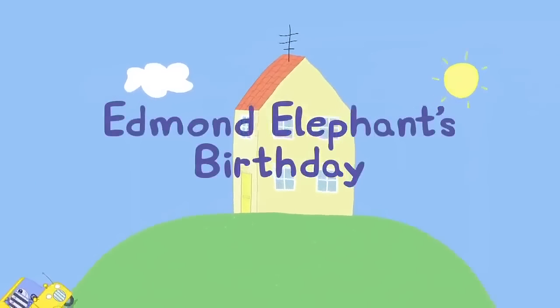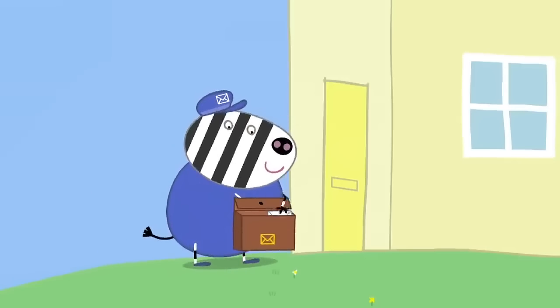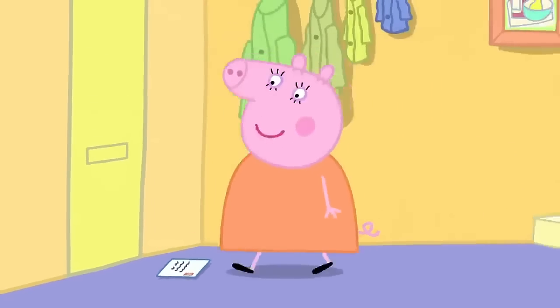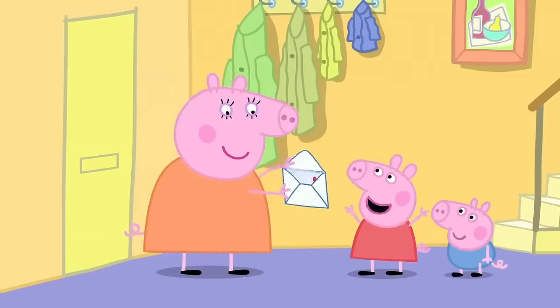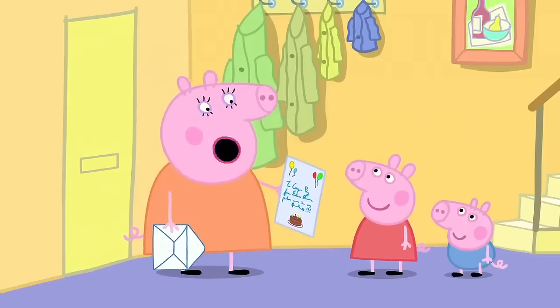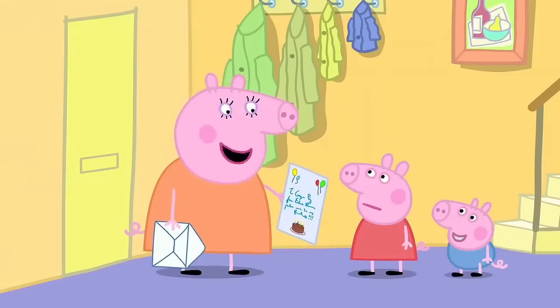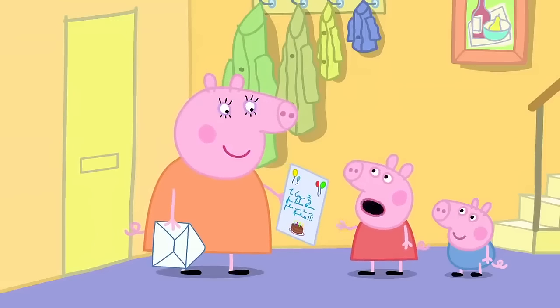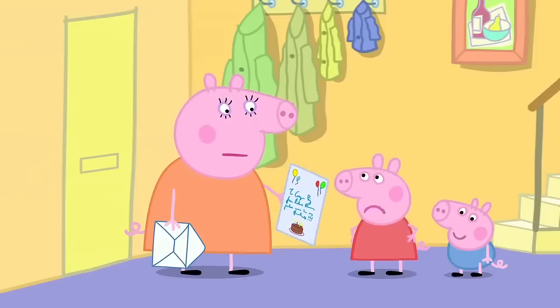Edmund Elephant's birthday. Mr Zebra the postman is delivering a letter to Peppa's house. Someone's got a party invitation. It says: to George Pig from Edmund Elephant, please come to my party. Doesn't it say George and Peppa? No, just George. I didn't want to go to a silly baby party anyway.